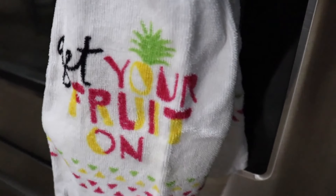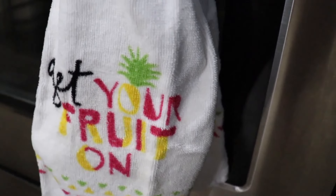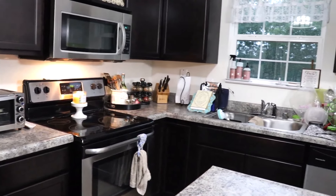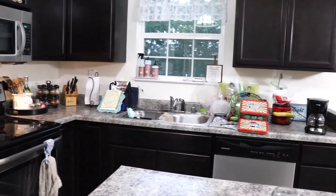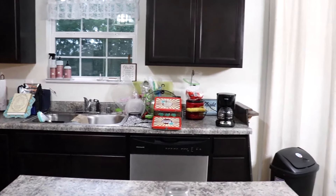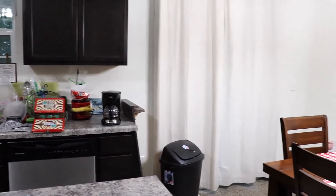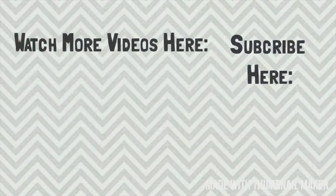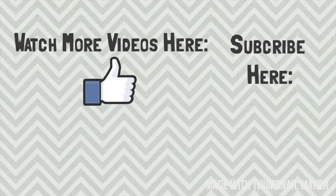Thank you so much for watching this video. If you made it this far, drop an emoji down in the comments — maybe a pineapple for the fruit, or a moon emoji for the moonlight clean with me — to let me know you made it to the end. And thank you to Denise for hosting this challenge. I love doing clean with me's, especially nighttime ones, because I love waking up to a clean kitchen.